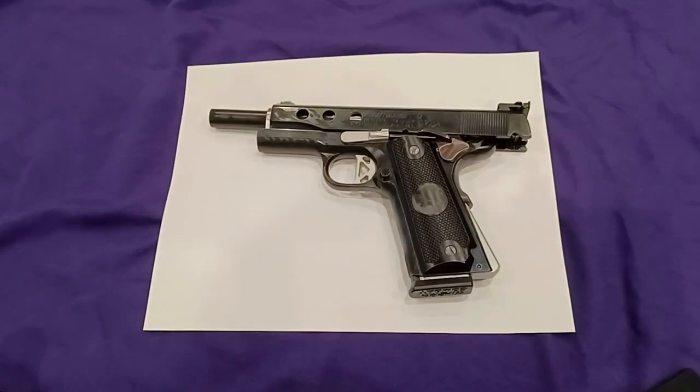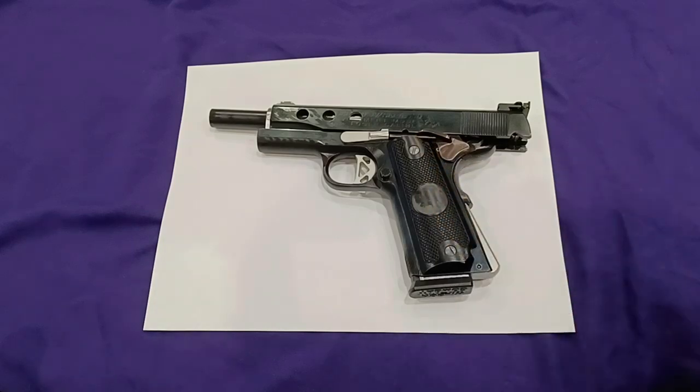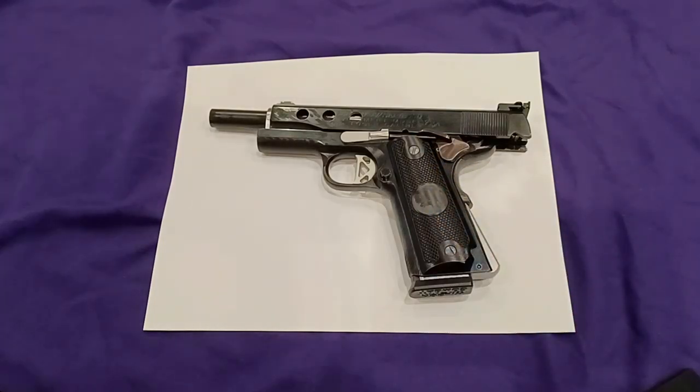Hi guys, welcome to my channel. First time viewers, always welcome. I'll be discussing the differences between the 9mm and 45 ACP versions of the 70 series government model 1911. What I have here is a Mark IV Colt full-size 70 series 1911 in 9mm.